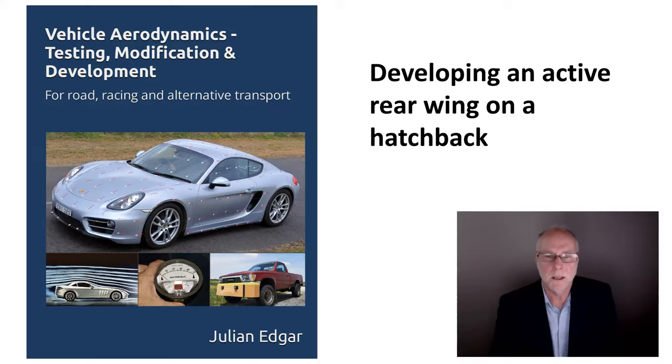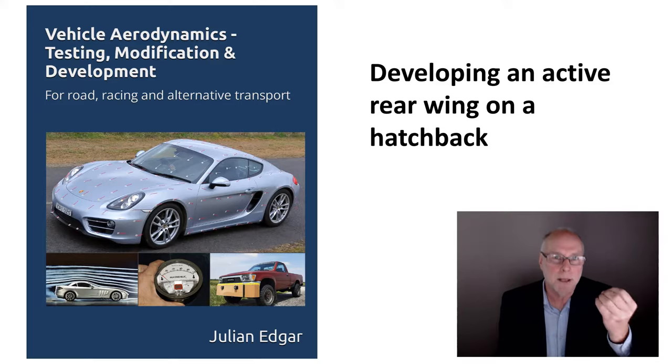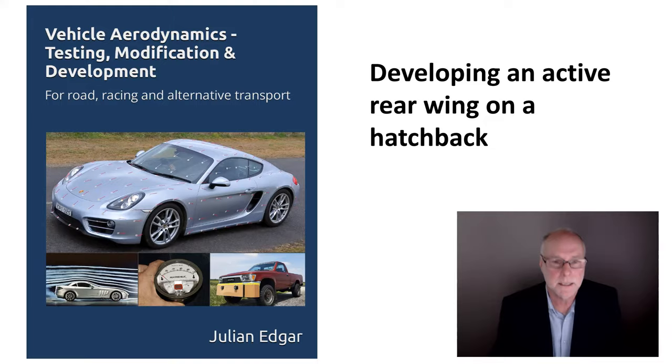The topic of today's video is the step-by-step process of developing an active rear wing on a hatchback — a road car. If you're expecting this to be the sort of video where I go down to the shop and buy some random wing and stick it on the back, it is nothing like that. It's actually showing the techniques from the book that allow you to do proper aerodynamic development at low cost and achieve effective outcomes. Let's take a look.